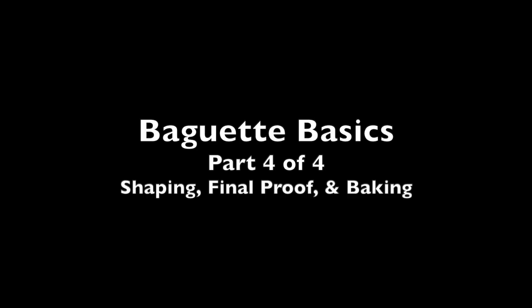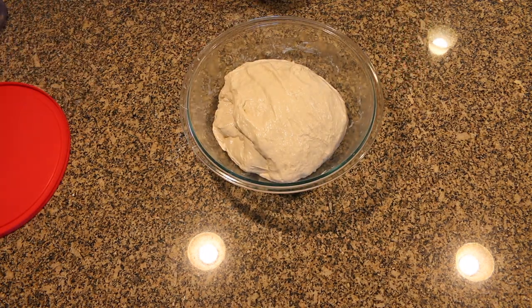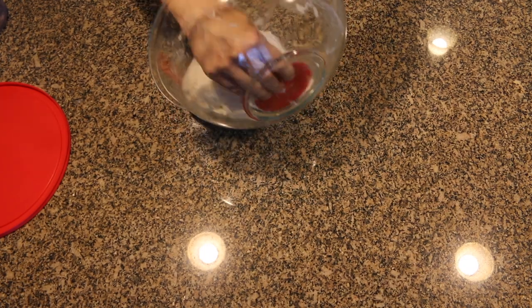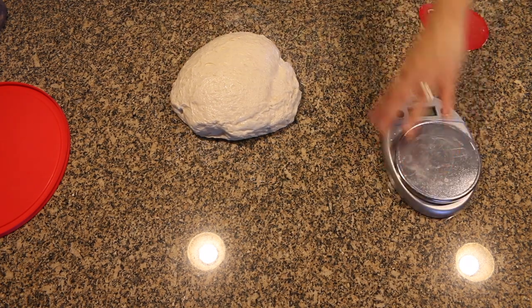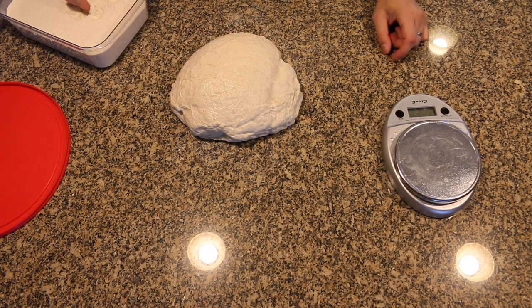And so if you're ready, let's get started. Continuing from where we left off in the previous video, dump the dough out onto the counter. From here, we're going to split the dough into three equal portions. Each portion will be for one baguette, and the weight will be about 380 grams each.